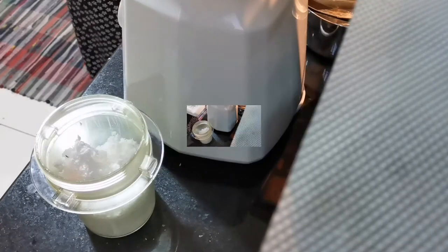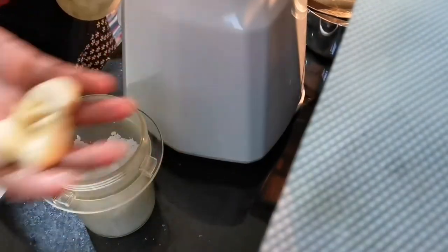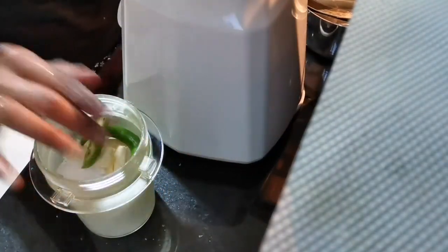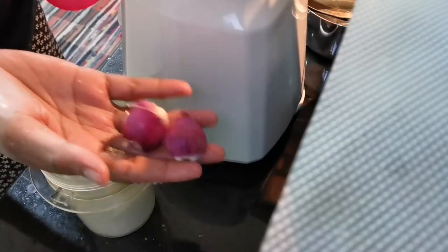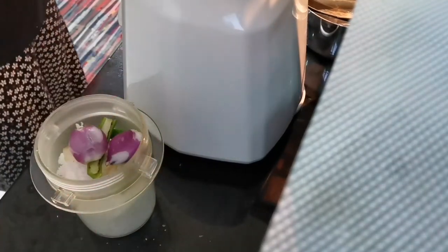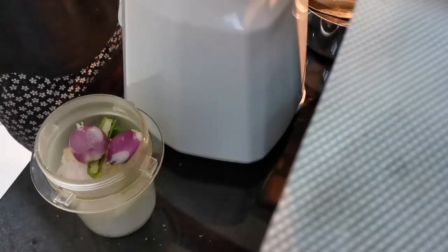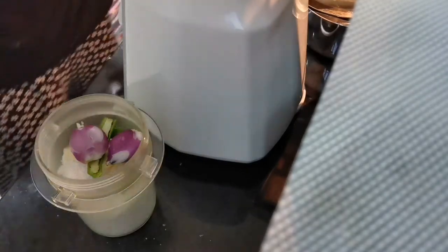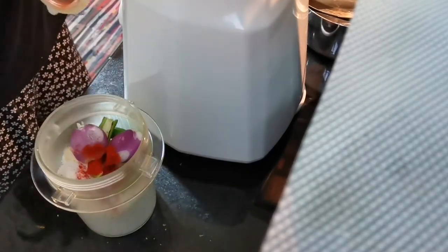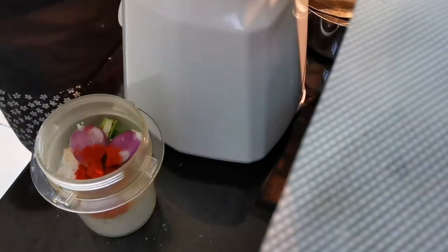Now I will add some water. Add garlic — 2 garlic. I am adding the fish. I already added the fish. I add coriander powder.